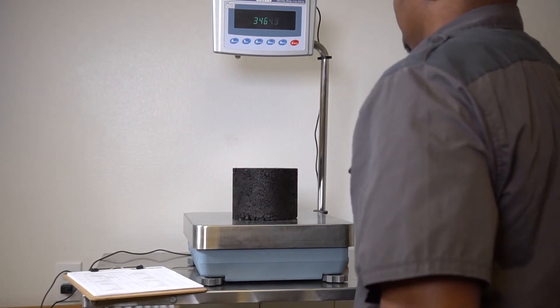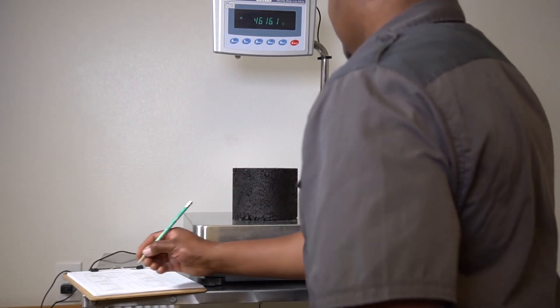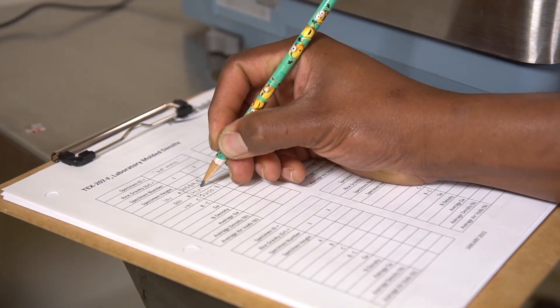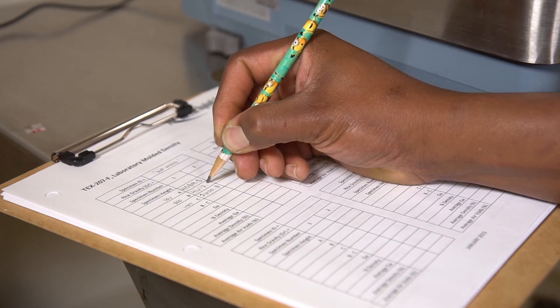Weigh the specimen in air. Record as the saturated surface dry weight, SSD, and designate as B. With these weights, calculate the bulk specific gravity.